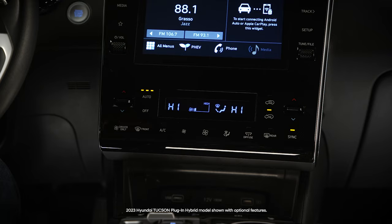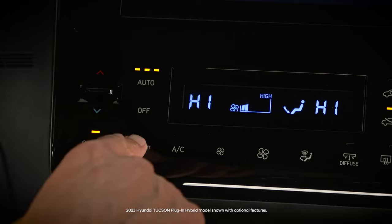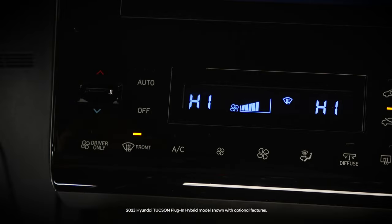On vehicles with automatic climate control, turn the temperature to a high setting, then press the windshield defrost button. The fan speed will automatically increase to blow air quickly at the windshield. You can also adjust the speed manually.